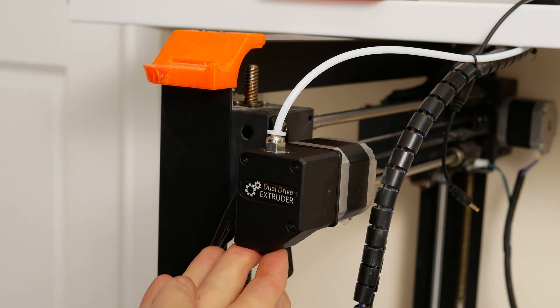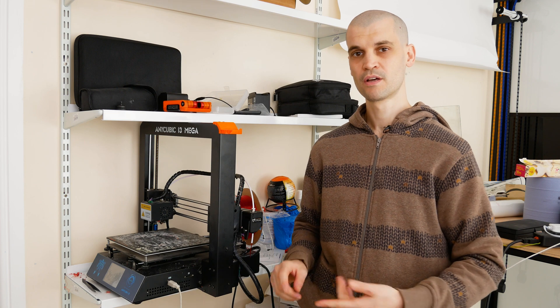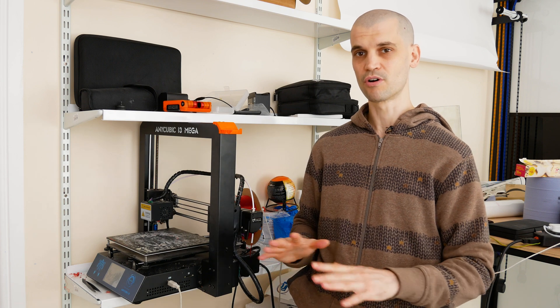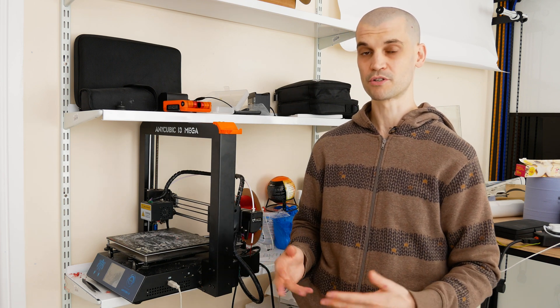One important thing you're going to need to do is reverse the motor. There are two ways to do that: you can either do it in the firmware, or you can manually swap over two wires in the stepper motor. I'll include a video that tells you how to do this — I'm not going to go into detail here. It is really easy, do not be scared by it. Just make sure the power is off and simply swap around two wires — that is literally it.